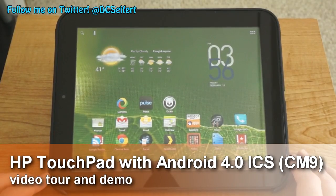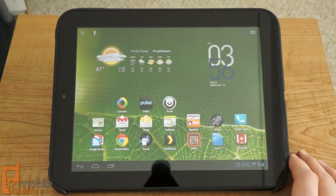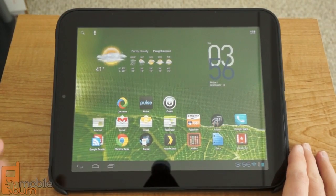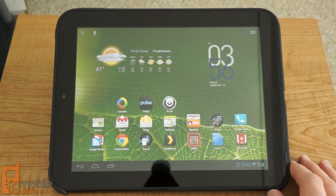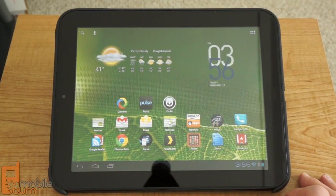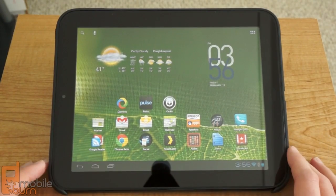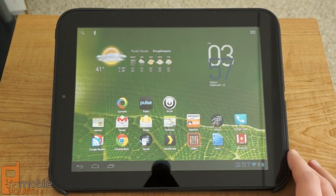Hey, this is Dan Siefert with MobileBurn.com, and today we're taking a quick look at something a little different. What I have in front of me is the HP TouchPad tablet, but as you can tell, this is not running webOS. Recently, a bunch of entrepreneurial hackers or developers have been able to release a version of Android 4.0 Ice Cream Sandwich that works on the HP TouchPad. That's what I've got installed right here, and we're going to take a quick look at it.